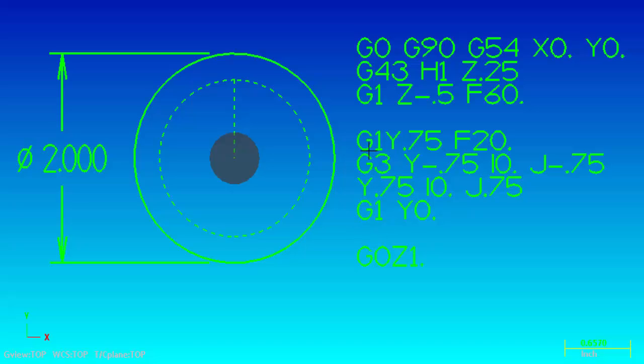The first thing we're going to do is make a straight line move using G1 to Y0.750. Now the diameter of the circle is 2 inches so half the diameter is 1 inch. We are programming to the centerline of the tool, so the first move we're making is to Y0.750. Remember, we are programming to the center of the tool - the tool is a half inch diameter, so we're going to stop short 0.250 inches from where the tool is actually touching the ID of the bore.